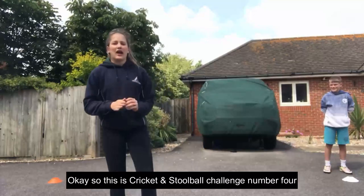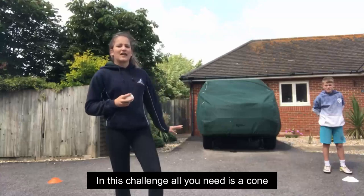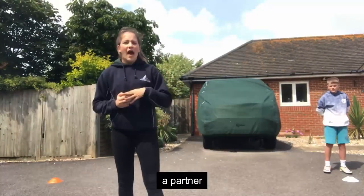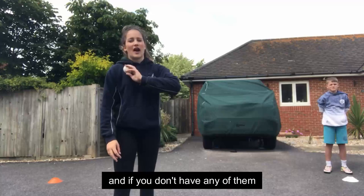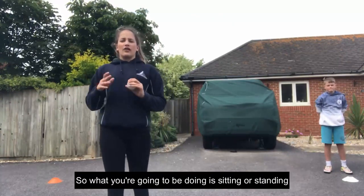This is cricket and stall ball challenge number four and it's called 'Run Out'. All you need is a cone — you could use a shoe if you don't have a cone — a partner, and a ball. You could use a rounders, cricket, or tennis ball, and if you don't have any of them you could use a rolled up pair of socks.